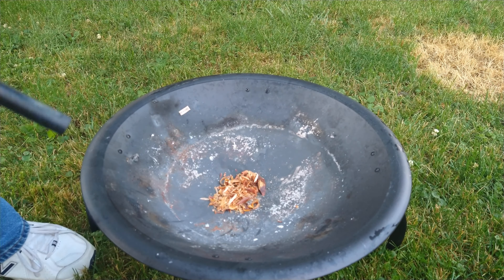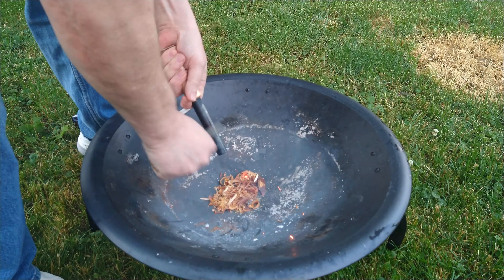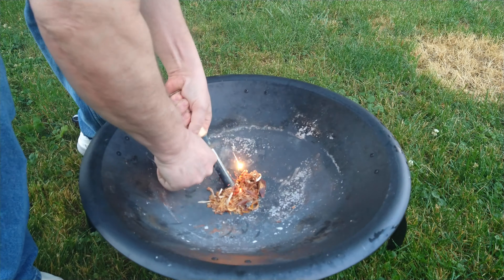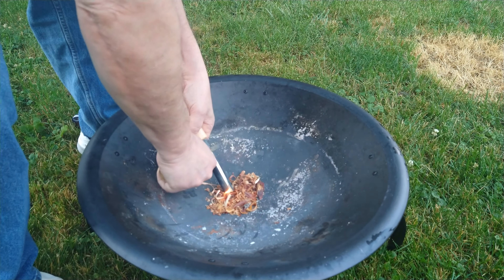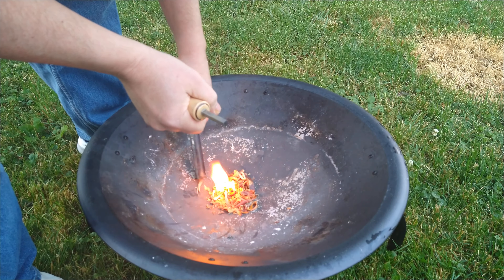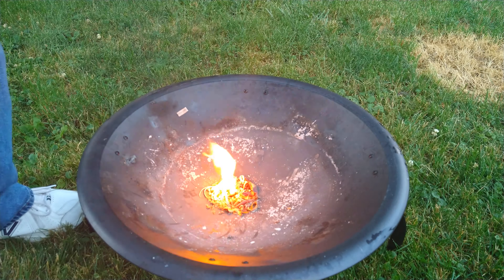Let's see if we can get this thing going. It's burning nonetheless, so what the hell, right?